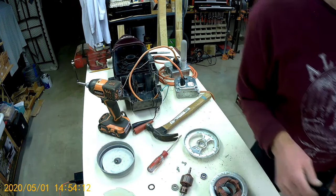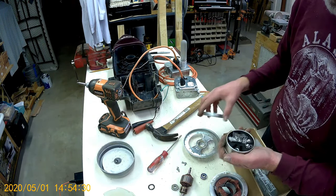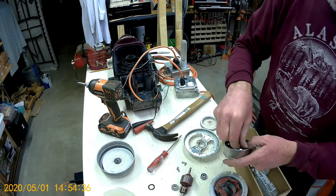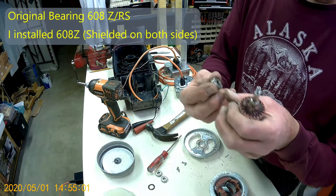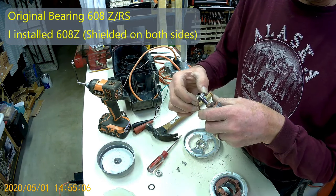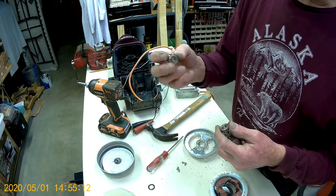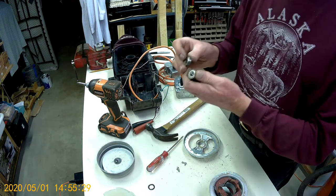Let's go see if I've got any more. Yeah, 608z — got a couple. They have rubber seals on one side but I don't have a rubber seal version, so I'm just going to use the shielded ones — 608z instead of 608rs. I'm going to go pound these back on.